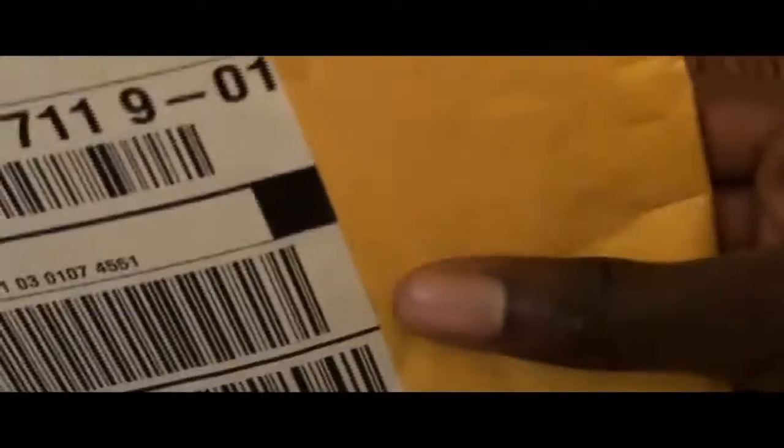Might as well change it up — this is not going to be an unboxing but more like an unbubbling, since it has that bubble wrap. It ain't no box. Let's go ahead and crack this thing open. I shouldn't really need any scissors to do it.